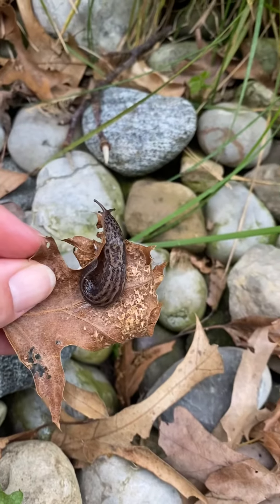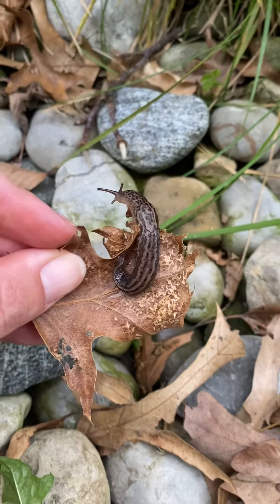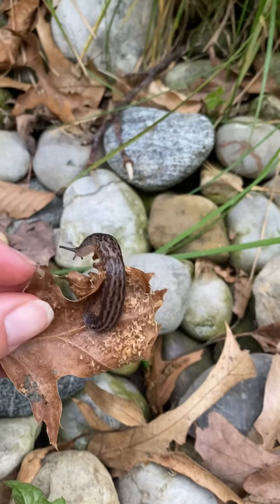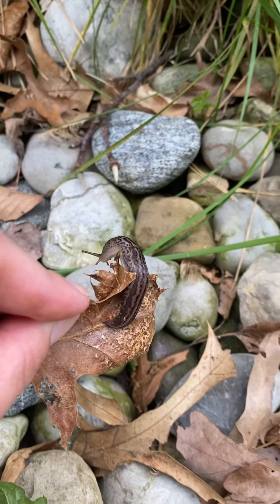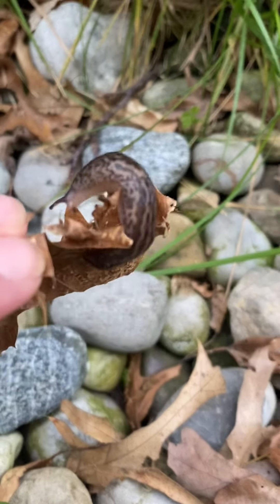Well, that is all that I'll show you with our little slug. But I thought you might want to see him in action in our garden. I'll talk to you later guys. Bye.